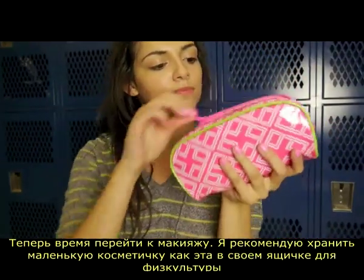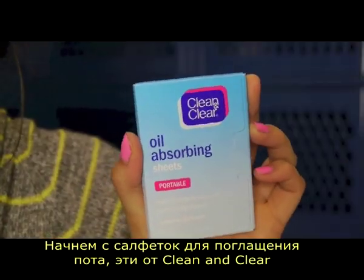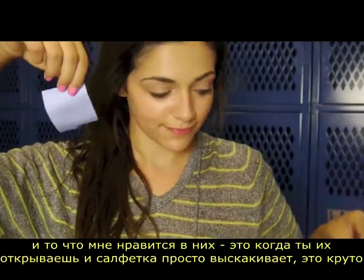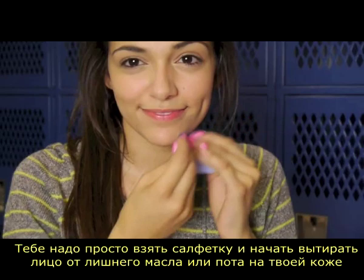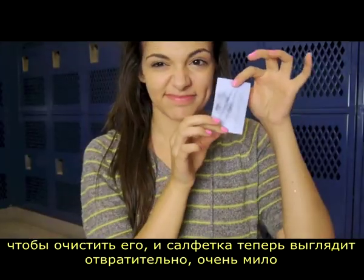I recommend keeping a little makeup bag like this one in your locker for after P.E. Start off with taking some oil absorbing sheets — these ones are from Clean and Clear. What I love about these ones is when you open it up, a sheet just pops out at you, which is pretty awesome. You just want to take the sheet and start blotting your face to get rid of any excess oil or sweat so you can mattify it. Your sheet should look super gross right now.